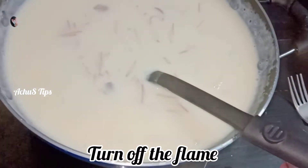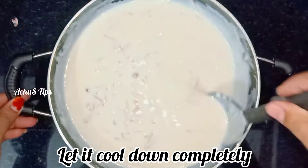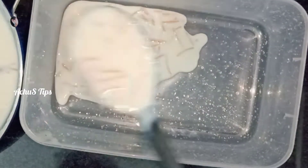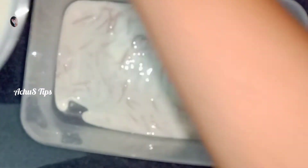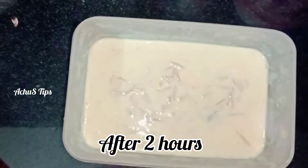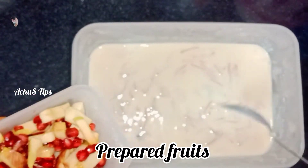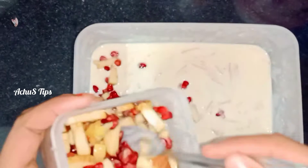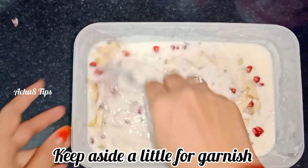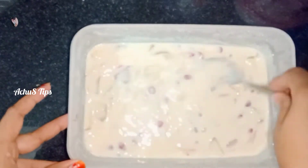I will use a plastic container here. Let's set it here. We will put it in the freezer. I will mix it together with the fruits. I will mix the fruits in the freezer. We will mix it in a little bit. Let's mix the fruits and mix it up.